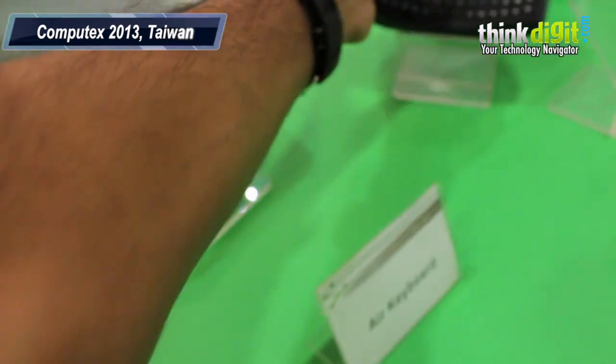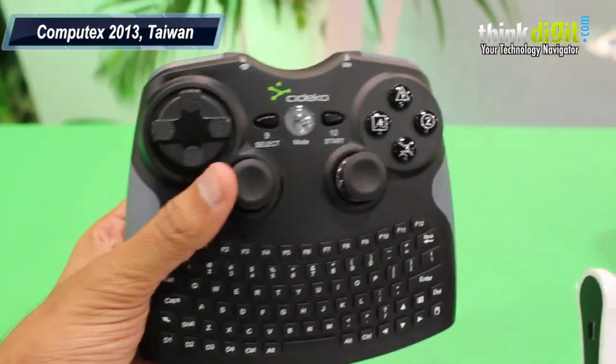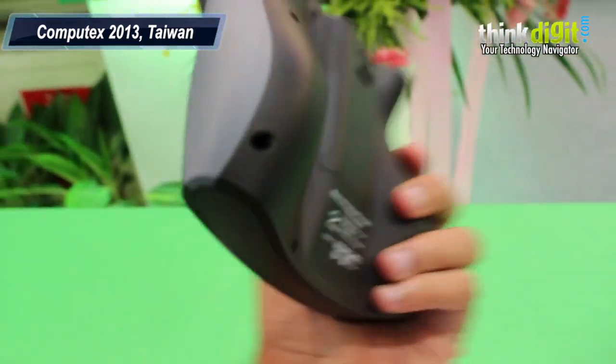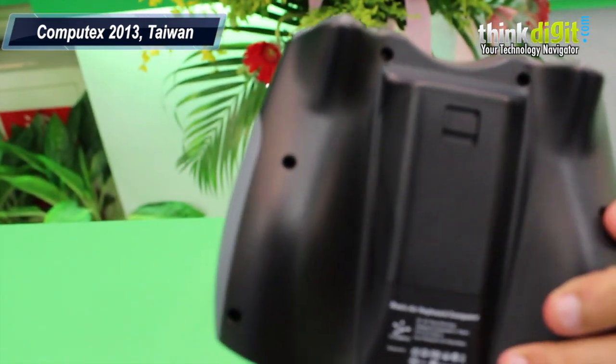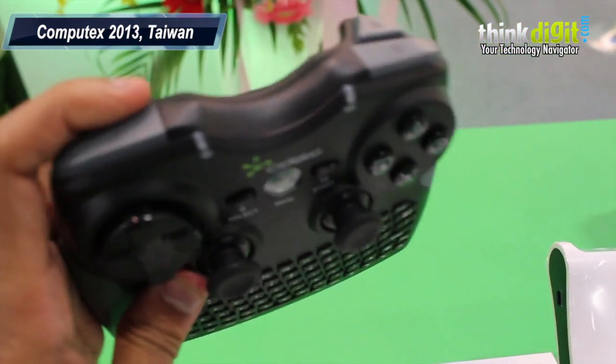Finally, you have this Game Controller come Keyboard, which looks quite good and it's got a nice finish on the rear side to hold your fingers. It's got a very ergonomic positioning of buttons.